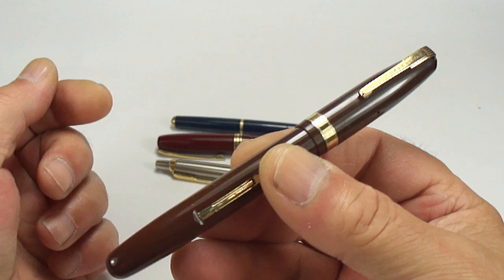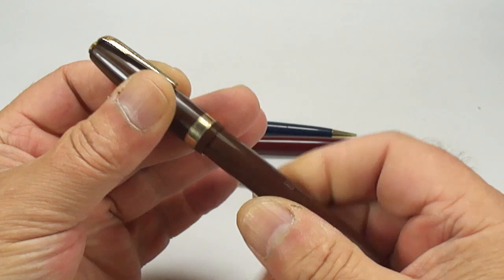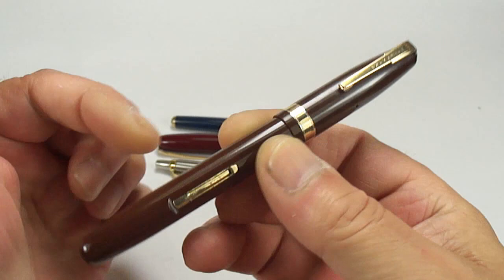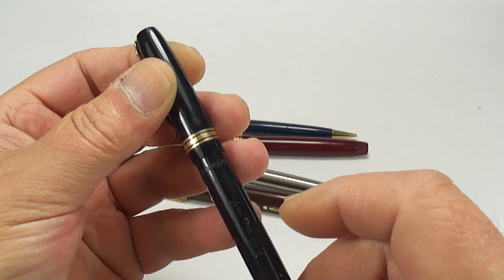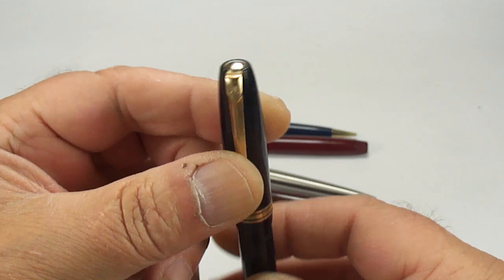This is a Waterman 515 — a lovely chunky fountain pen with a black section, in brown. Once restored it'll make a lovely pen for somebody. And here's another Swan — I can see it says 'Calligraph' on it, so it may be a Todd Calligraph fountain pen, again with the twist filler to the very end. That'll make a lovely pen once restored.